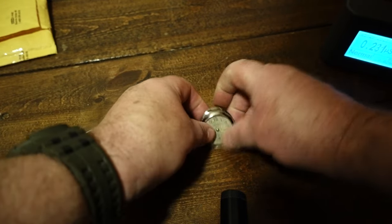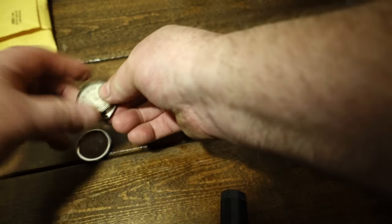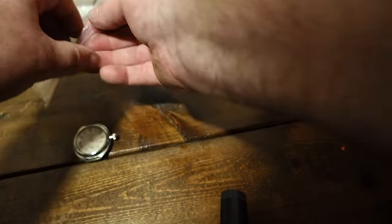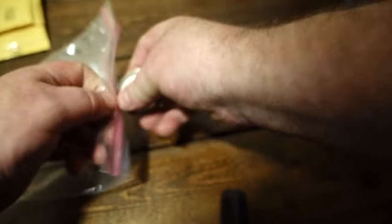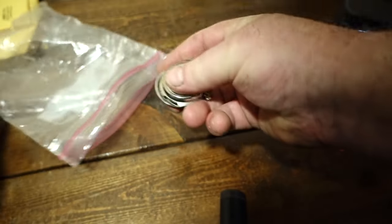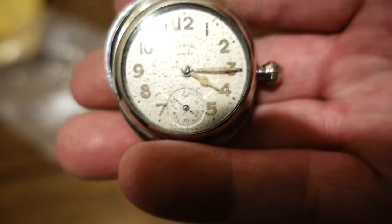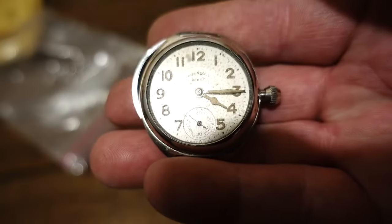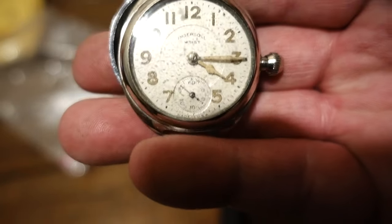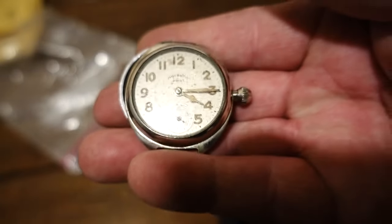I'm going to pause this and go wash my hands and get a bag for that — actually I've got the bag it came in. And that box is hot. Again, this is just a 1920s or early teens Ingersoll wrist watch with radium painted on the dial.